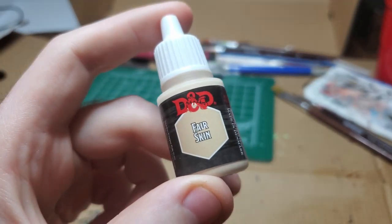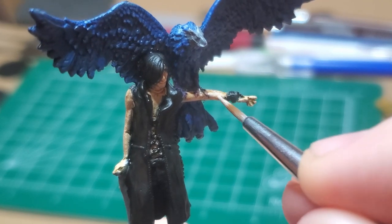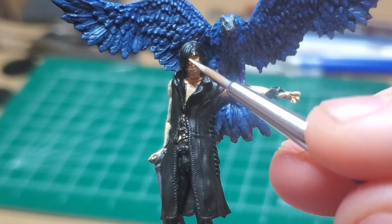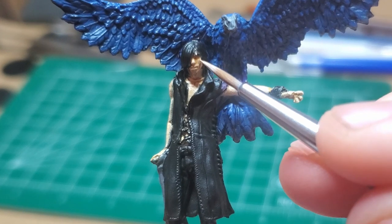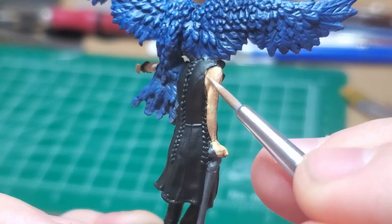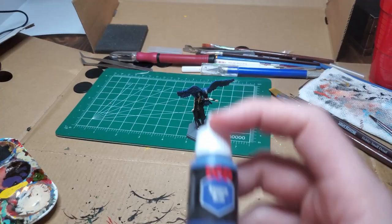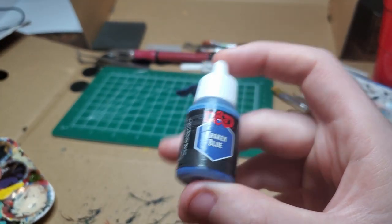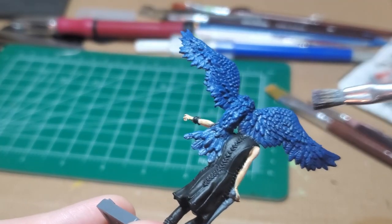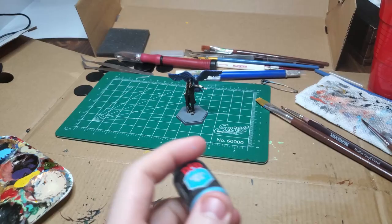Coming back with the Fair Skin, I begin highlighting each bit of V's skin, focusing more on upward-facing skin. I focus on the nose and cheeks and any part of the body that would stick out more, like the musculature. Coming back with Kraken Blue, I give it a quick dry brush just to bring the color back a little and highlight the feather tips.